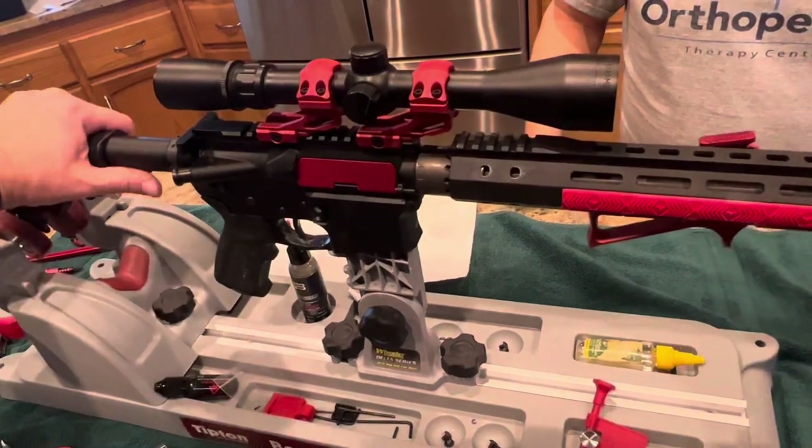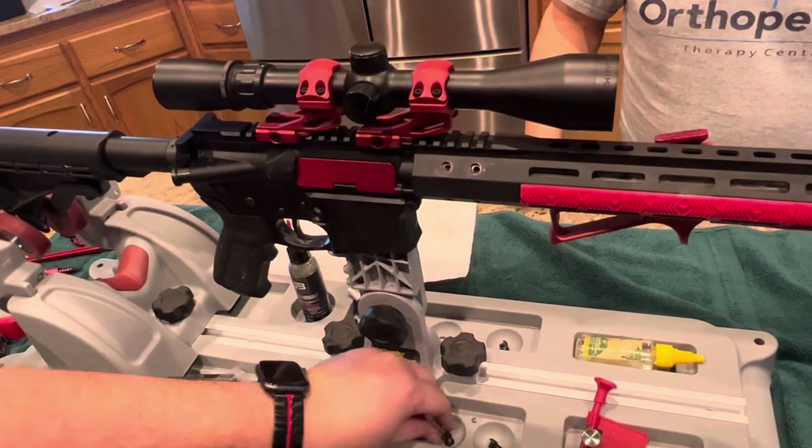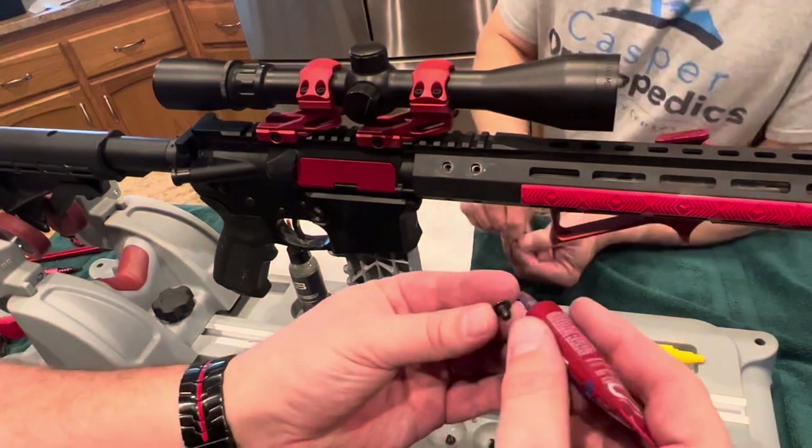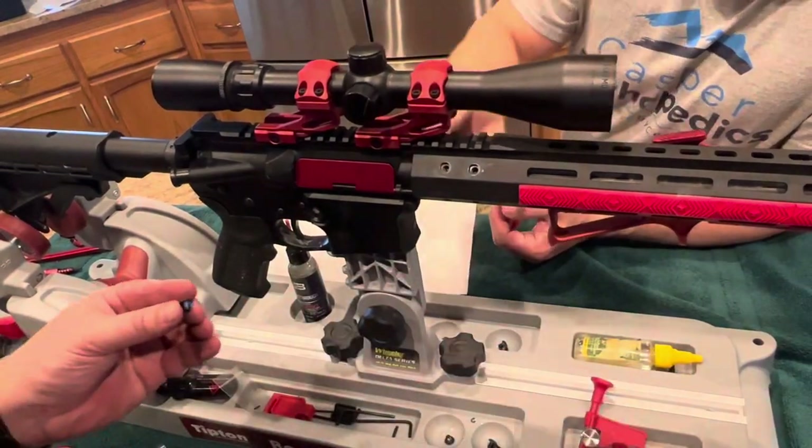From here, put your new hand guard on — or the same hand guard, in this case. Use some blue loctite on the bolt so that when you're out in the field these don't work loose. As you're loosening things and replacing them, make sure that everything gets tightened down just fine.